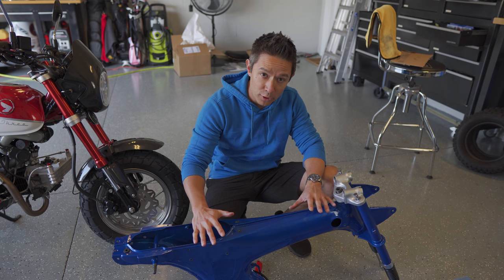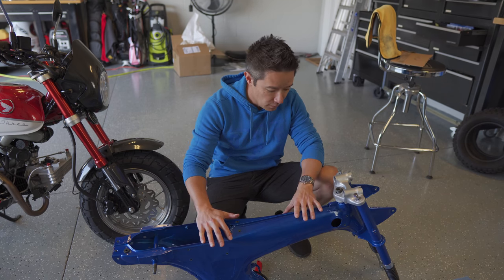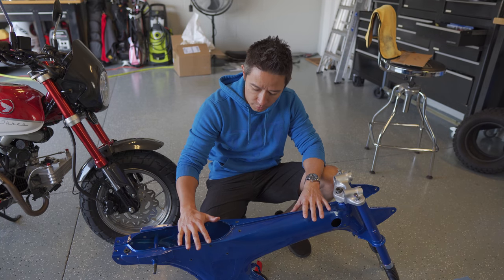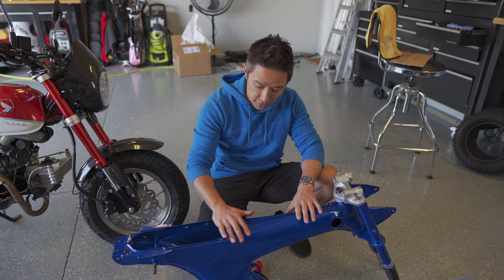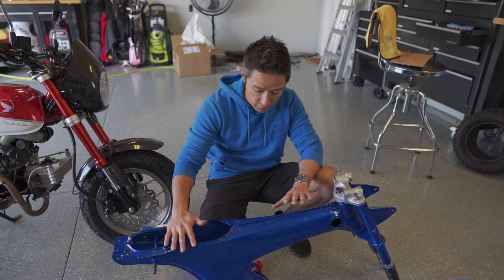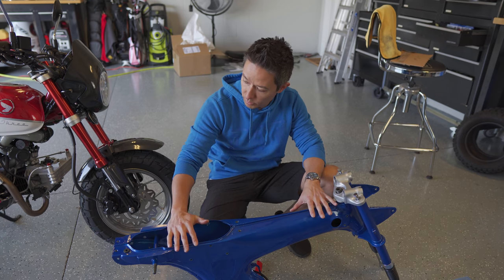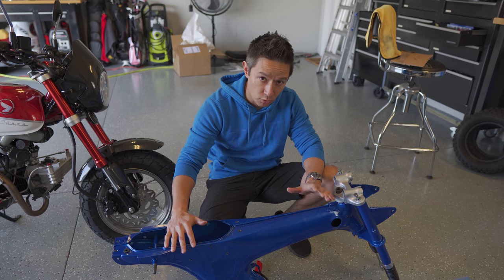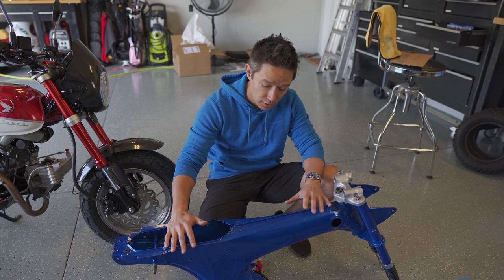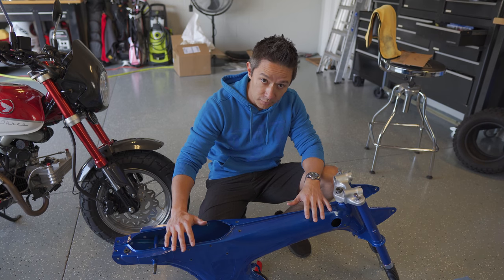I'm expecting this build series to go by pretty quickly. I now have all the parts either here in the garage or on order. Having built this bike a couple of times before, I'm pretty familiar with all the intricacies of how it goes together and I'm not expecting any surprises. I'm really happy with how the bike has come together so far — I absolutely love this finish. I'm also excited, for the first time, to have a bike running the actual original 72cc engine, which I think will really pull the authentic look of this build together. Stay tuned for the next few videos. Thanks everybody for watching.